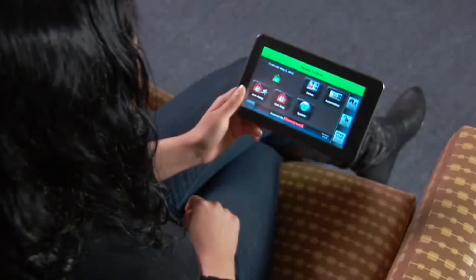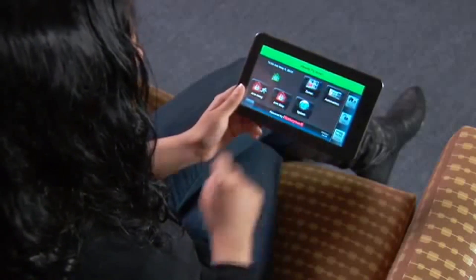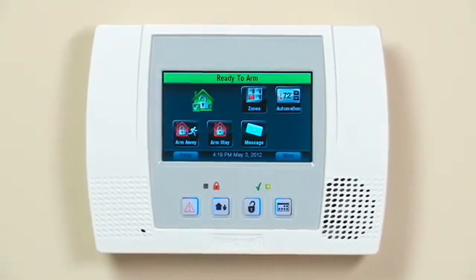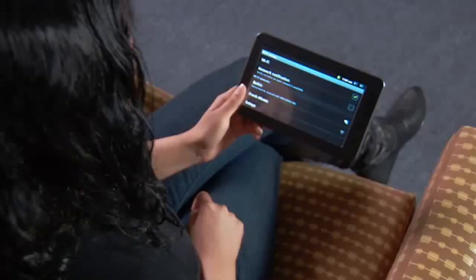If you purchased the Honeywell Android mobile internet device, you can control your security system from anywhere in your home. Be sure you have your Lynx Touch 5100 with the Wi-Fi option already connected to your wireless network. Before you begin, make sure you know the name of your wireless network as well as your router's password.